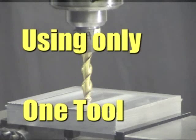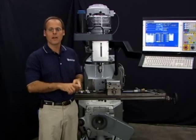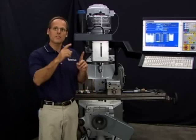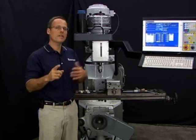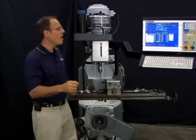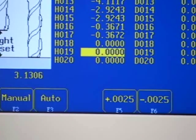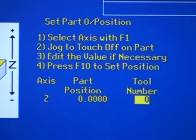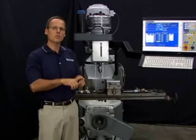If your program is only using one tool, it is not necessary to measure it against the reference tool. The reference tool is only really necessary when your programs have two or more tools so the control knows the difference in height between them. If your program only has one tool, just make sure the height offset value for that tool number is zero. Then when setting your part zero position, tell the control that's the tool you're using to set part zero, and that tool matches the tool number in your program. When those conditions are met, you do not have to measure that tool off the reference tool.